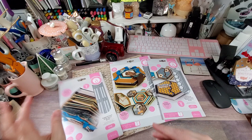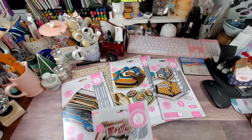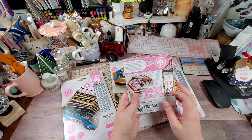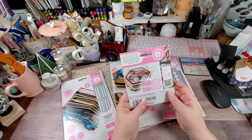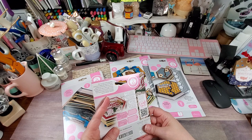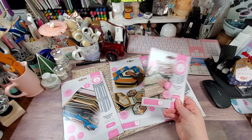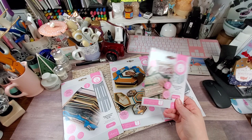The last die set is a sentiment set to use with it — 6 dies called 'Beautiful Moments Tag Sentiment Dies.' You get tag bases and some decorative dies. The sentiments say 'Beautiful Moments to Treasure,' 'From My Heart,' and 'A Gift from My Heart to Yours.' You could even use these to make gift tags for Christmas.